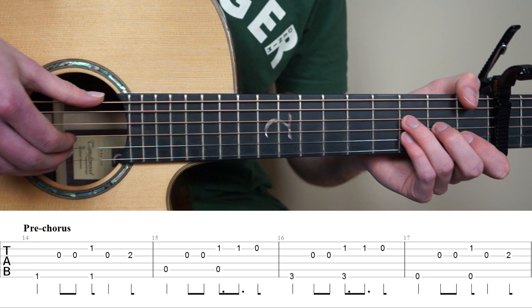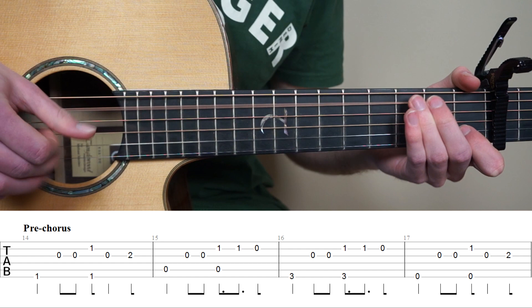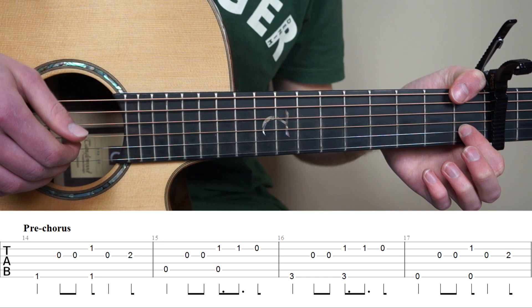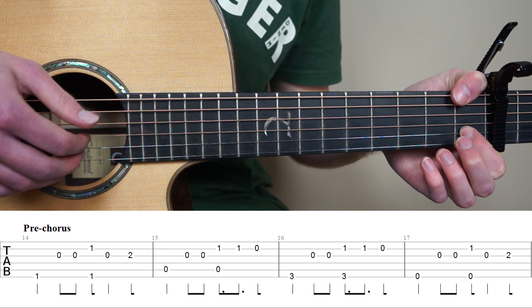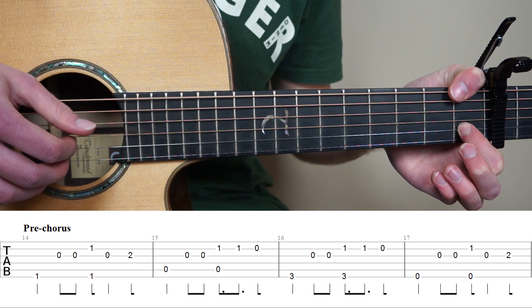So now we're going to learn the pre-chorus of the song, and that's bar 14 to 21. Bar 14 to 17 is going to sound like this. Start by putting your thumb on the 1st fret 6th string, and your point finger on the 1st fret 2nd string. And with your right hand you're going to pluck string 6 on its own, then pluck string 3, 3 again. And now pluck string 6 and 2 at the same time. Pluck string 3.